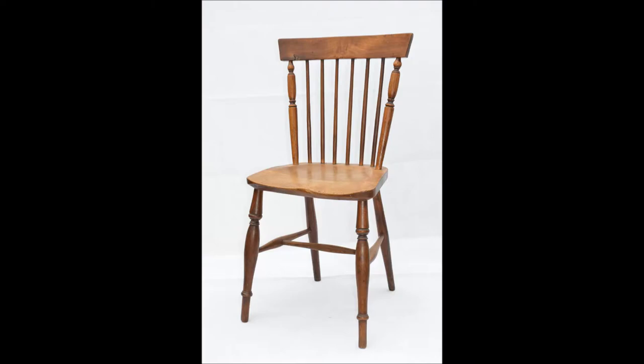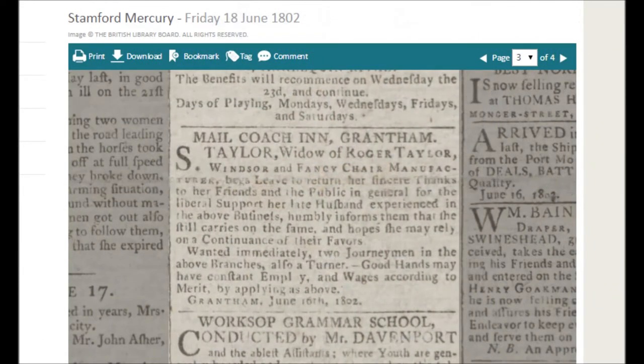Unfortunately Roger Taylor died shortly after placing his advert, but this next advert tells us that his wife Sophia took over the running of the business. She did this for about the next ten years, placing several similar adverts, until her two sons John and William Taylor were old enough to take over the running of the business by the year 1811.